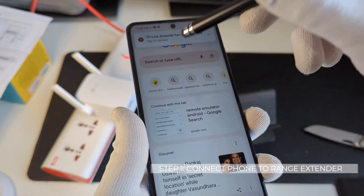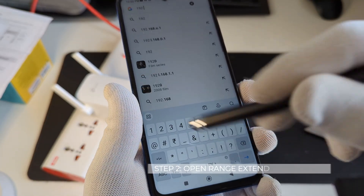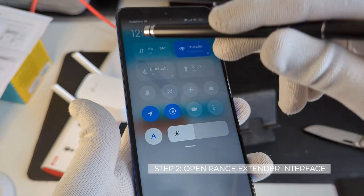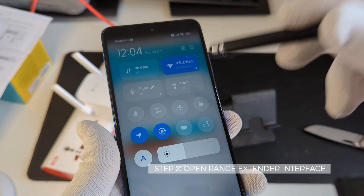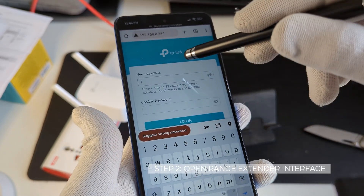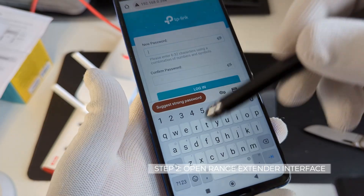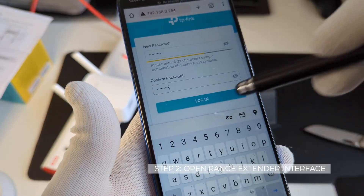Now we need to go to the browser and type in 192.168.0.254. If you're not able to access this page, it's important that your phone is not connected to any data network — mobile data and your home network should be off, and it should be connected only to the range extender. Here it's asking me to set up an admin password, which is the password for connecting to the device. You can set it to anything you can remember easily, then click on login.